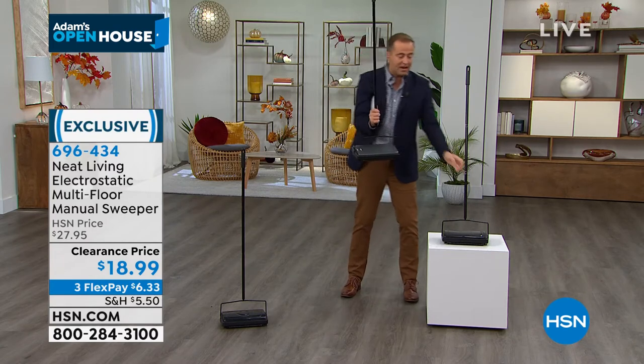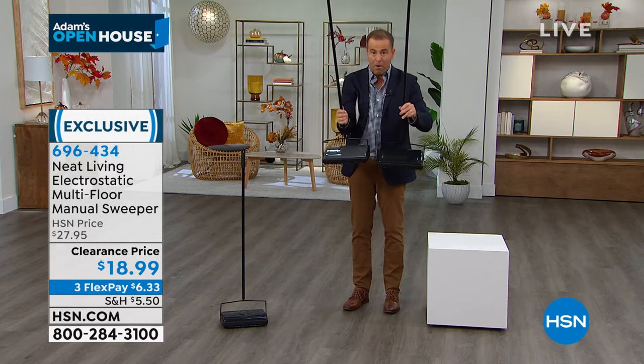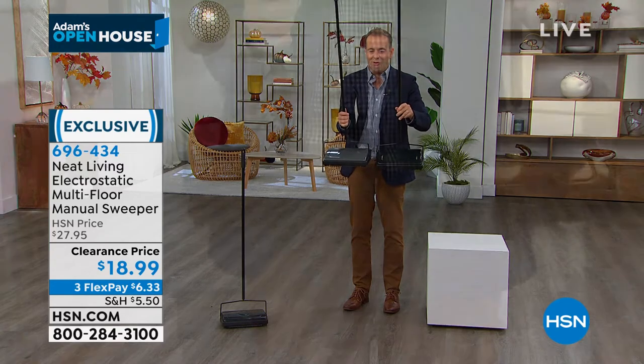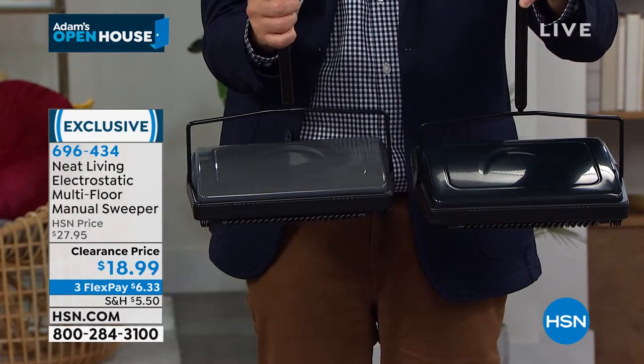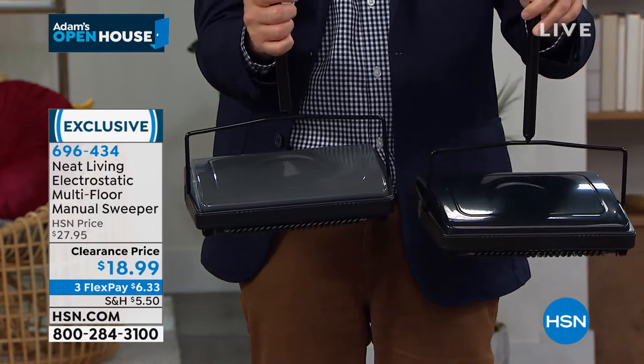The only reason it's on clearance is that they're coming out with some different colors. You get to choose the two most popular, which is the black and the gray. I believe the black is the most popular. We're doing it on Flex Pay as well.